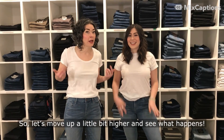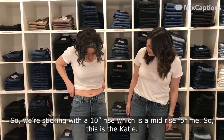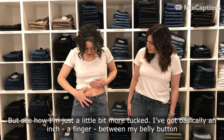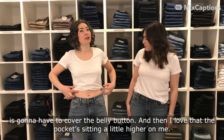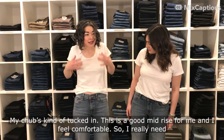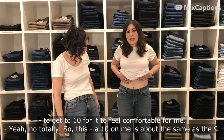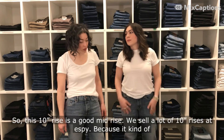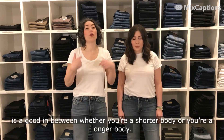We're moving to a ten inch rise, which is a mid rise for the longer torso. This is the KD wide leg flare from Fidelity — feeling super comfy. There's basically a finger between my belly button and the top of my pants, so this is still a mid rise because a high rise has to cover the belly button. The pockets are sitting a little higher and my chub is tucked in — a good mid rise. I really need to get to ten for it to feel comfortable. On the shorter body, the ten is similar to the nine, still that mid-to-high, chub's a bit more covered, pockets better. We sell a lot of ten inch rises because it's a good in-between whether you're a shorter or longer body.